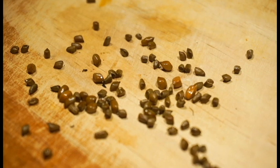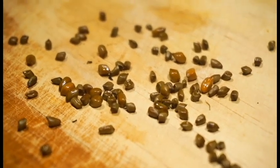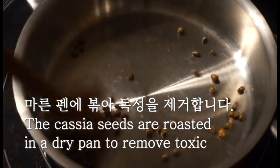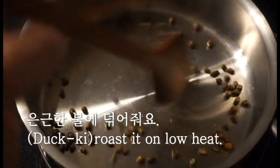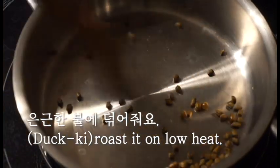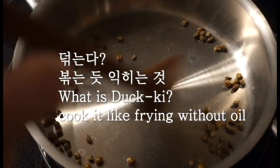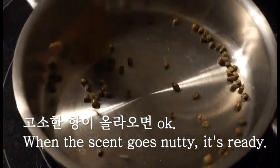I will cook the first recipe and cook the pan. I'm going to cook the pan on the pan. The pan is a little bit too late. I'm going to cook the pan.